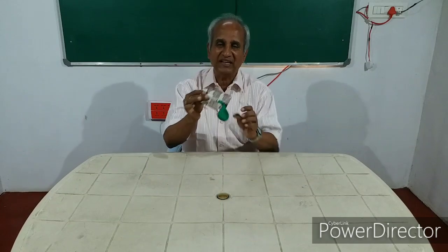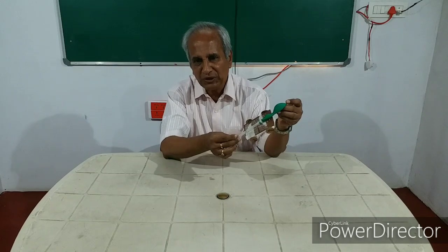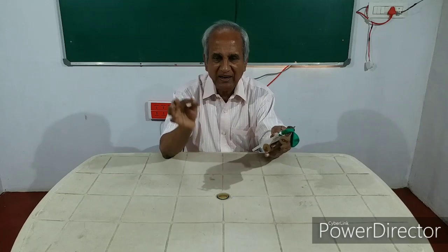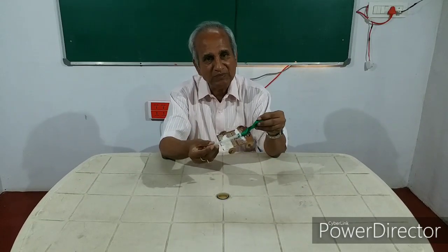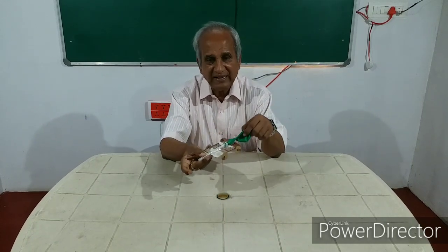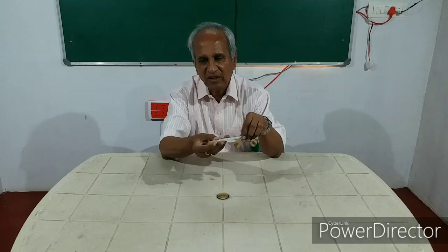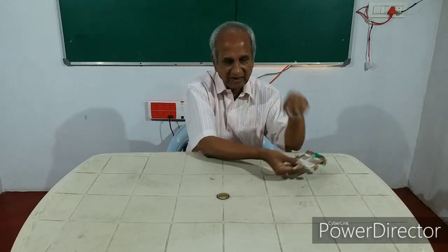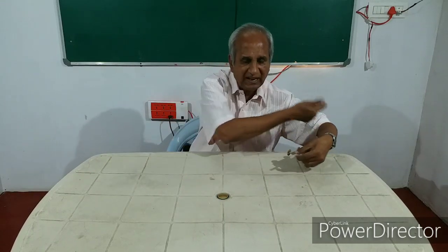What is the principle involved here? Some of you may know it already. It is Newton's third law — every action has an equal and opposite reaction. We filled the balloon and I removed my finger. The air contained in the balloon, which is under pressure, starts coming out. It forces itself out and the cart starts moving in the opposite direction. This is the direction in which the air comes out; the cart moves in the opposite direction.